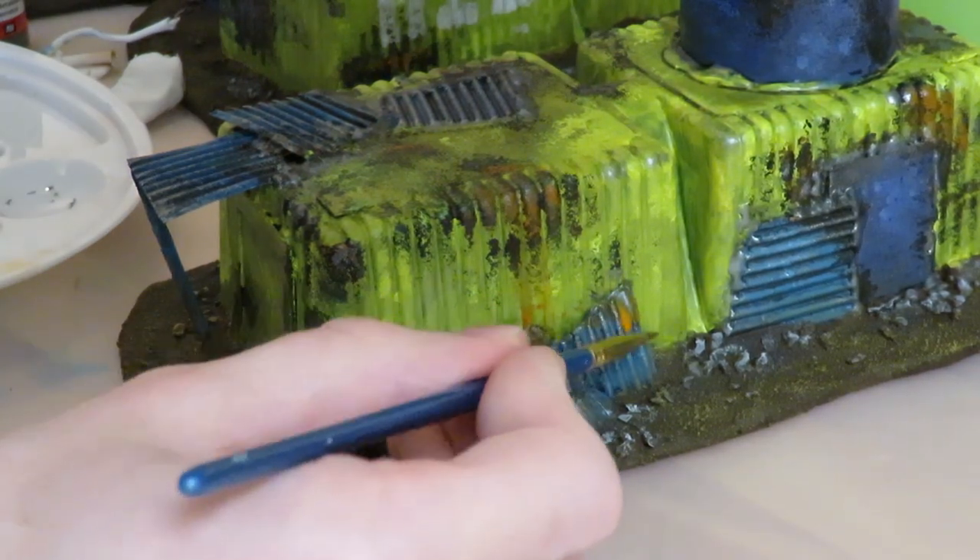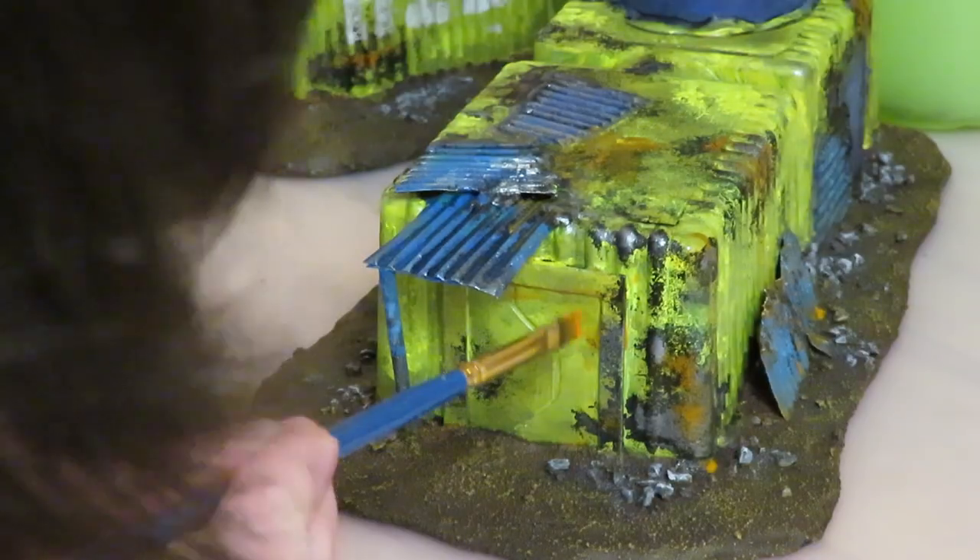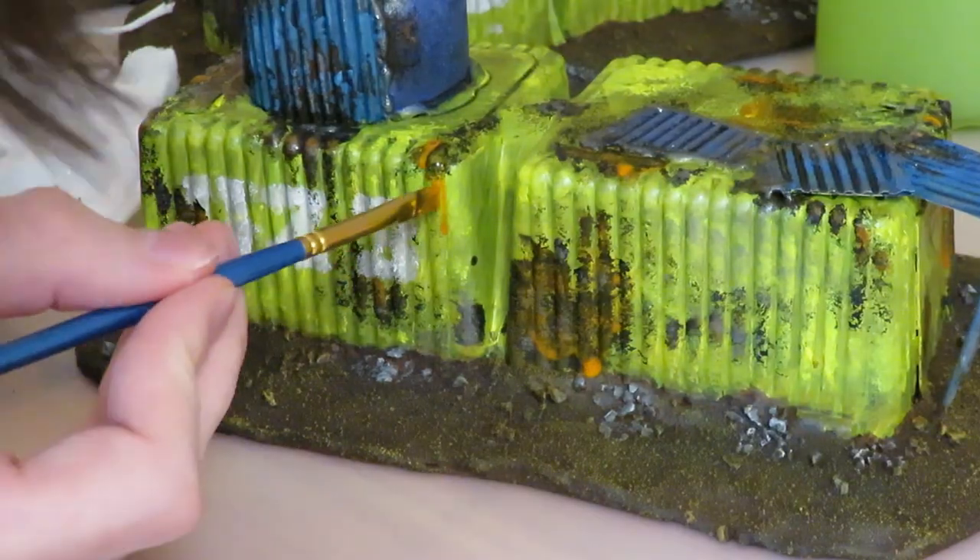I added rust streaks with diluted orange paint — if you dilute it enough you can just let it flow over the surface and get real streaks. Remember that paint gets more muted when it dries.